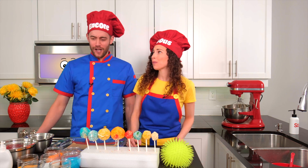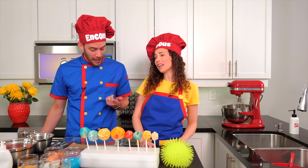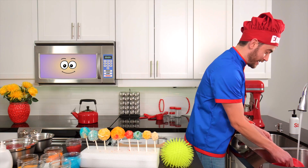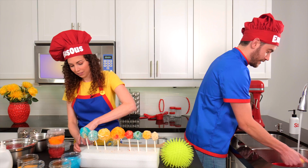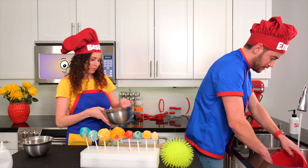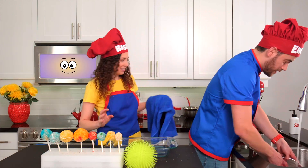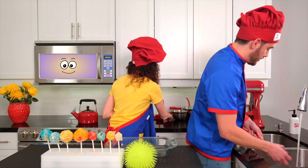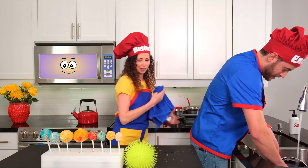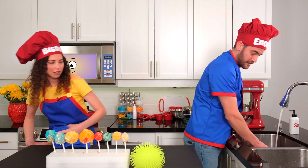This kitchen is pretty messy — there are so many sprinkles! Let's quickly tidy up before we try a bite. Sounds good to me. Tidy, tidy, tidy, tidy, everyone should clean. Tidy, tidy, tidy, tidy, part of the routine. Tidy, tidy, tidy, tidy, put your things away. Tidy, tidy, tidy, tidy, for another day.